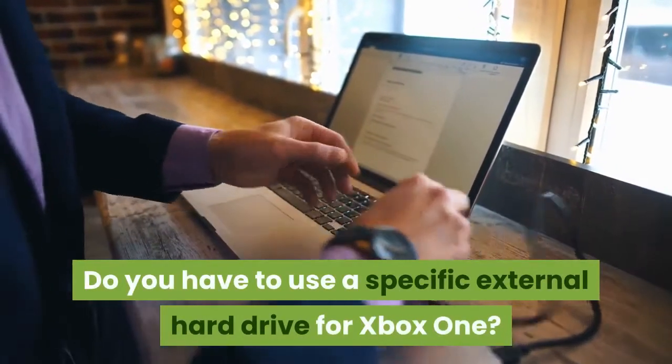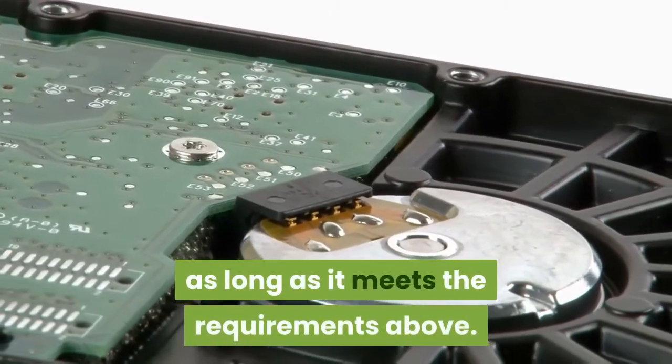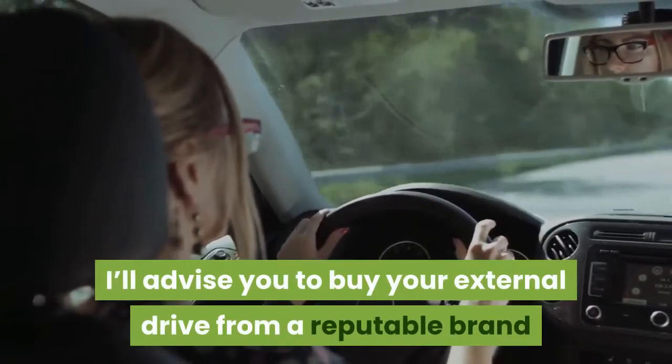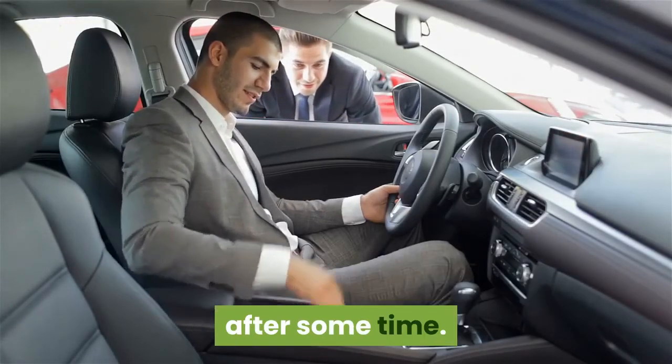Do you have to use a specific external hard drive for Xbox One? You can use any external hard drive as long as it meets the requirements above. It's advisable to buy your external drive from a reputable brand so you can be assured of its durability, as it'll be very frustrating to buy a drive and then see it fail after some time.